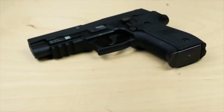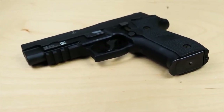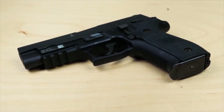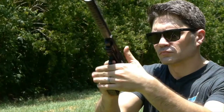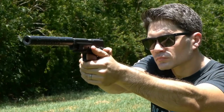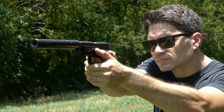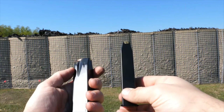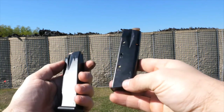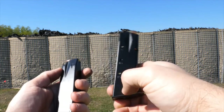The SIG Mark 25 weighs 34 ounces, about 6 ounces lighter than a 1911. It has a double-action trigger pull of 10 pounds and a single-action trigger pull of 4.4 pounds. It has an overall length of 7.7 inches, is about 1.5 inches thick, and has a 4.4-inch barrel. Standard capacity is 15 rounds. The factory magazines that come with the SIG 226 Navy edition are 15-round magazines made in the U.S., with the witness hole showing 15 and 'Made in the U.S.A.' on the side.